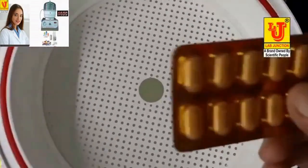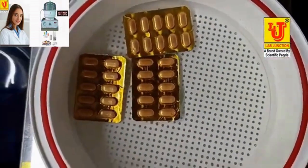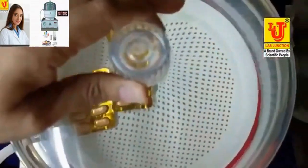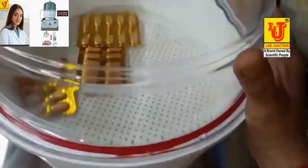These are my samples. Now close the lid of the desiccator like this.